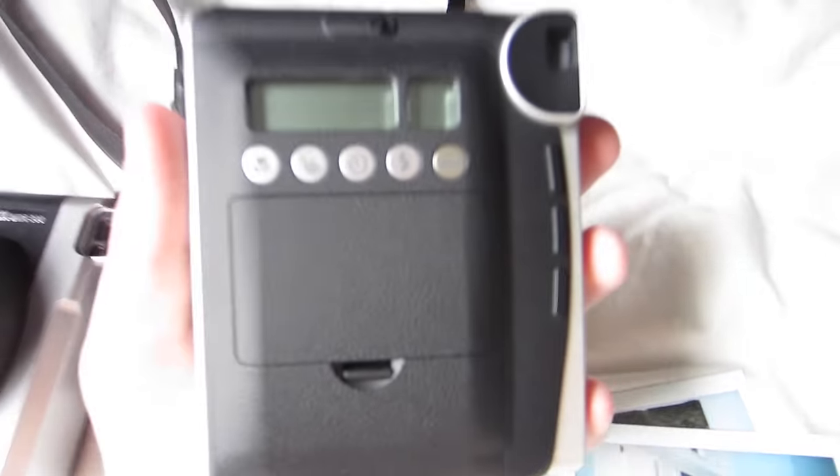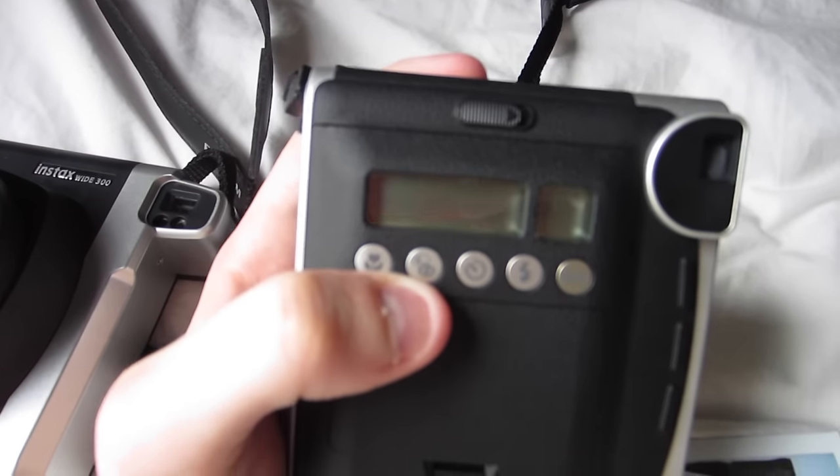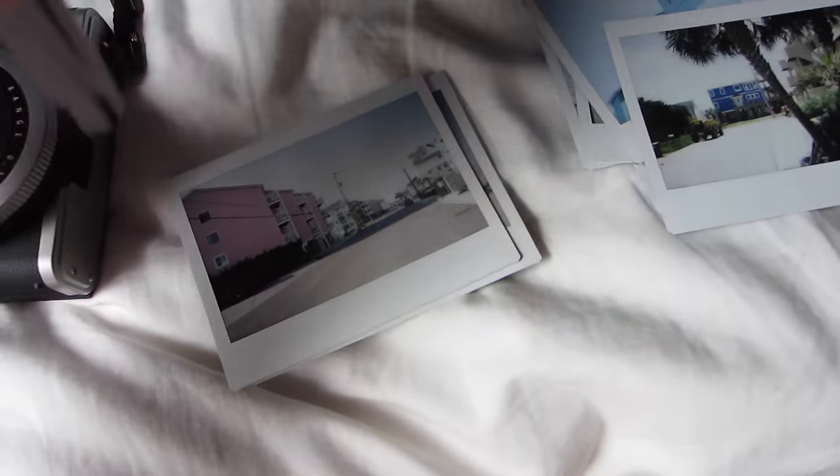That lighter/darker button is also an option on the Instax Mini. If you're getting really bright photos, just hit the lighter/darker button — it's the second button over. But you're pretty much going to be set on either of these taking photos at the beach. Those are just some quick tips to take into account when you're taking photos at the ocean.